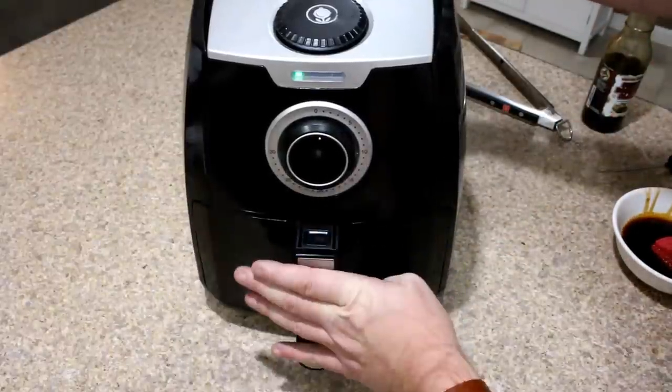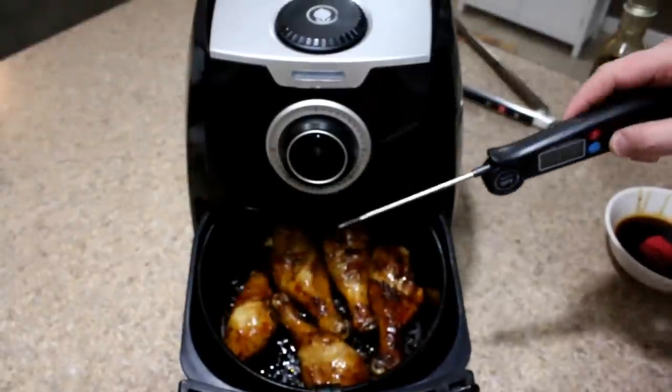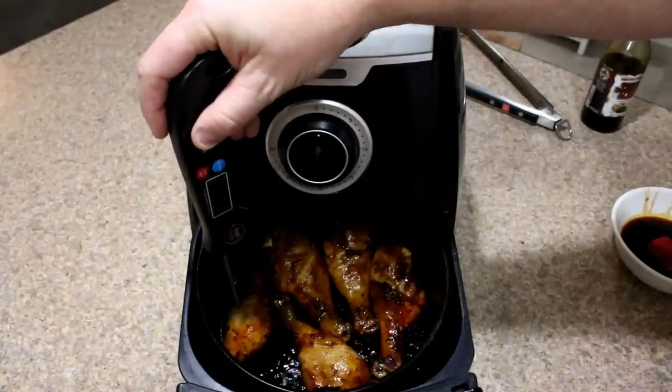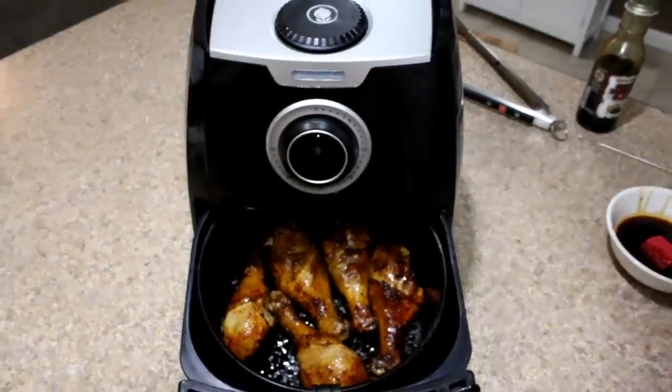About two or three more minutes. Let's give these another check here and see where we're at — 166 degrees. That's good enough for me. We're going to take these off and let them sit for just a few minutes.